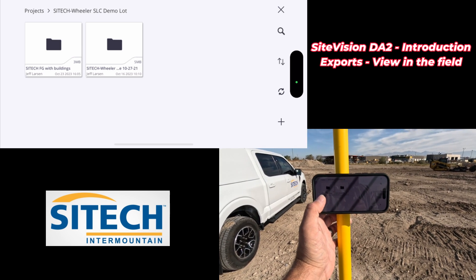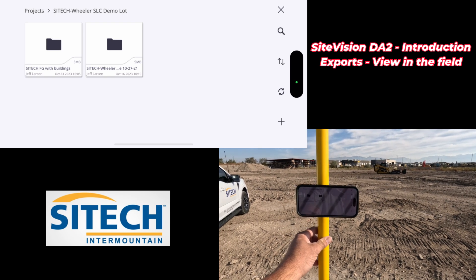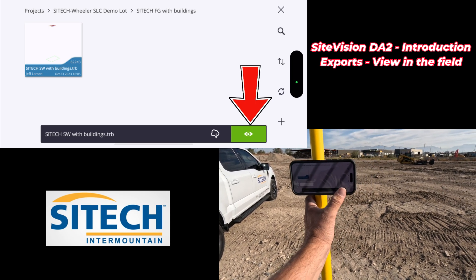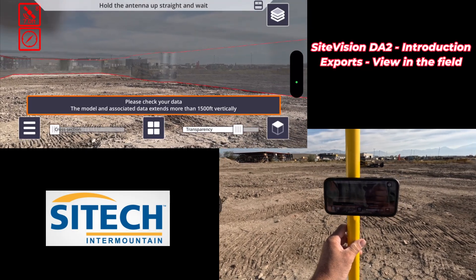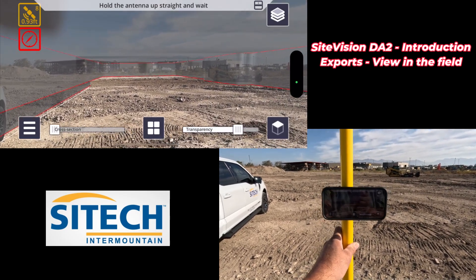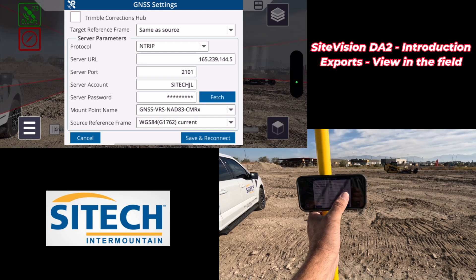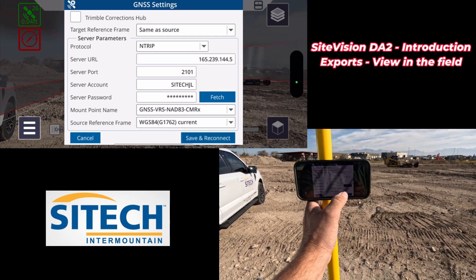I've got my SiteTech Finish Grade with buildings and also the normal flat surface. I'll load the one with buildings and the flat surface. In the future I'll do one with utilities as well. I select that model and hit the green button to load it. The only thing left is to connect to a correction source. If you're using a TSC7 you can hook up to a local base. This DA2 has the Trimble Hub option, but in our case I'm going to use VRS. I go to Tools, GNSS Settings, set the same source with NTRIP, fetch our server account, then save and connect.